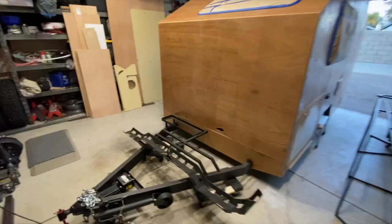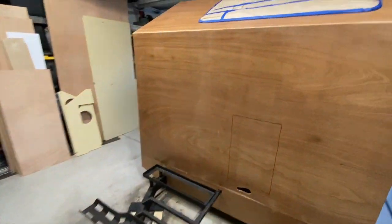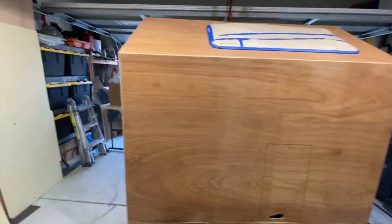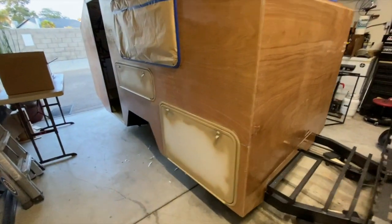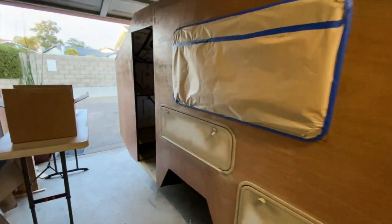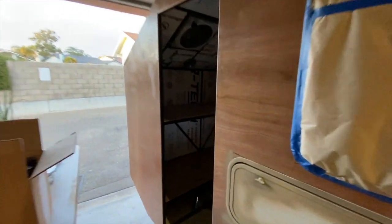What you'll see here is after my wife has spent an awful lot of time with the fiberglass cloth, rolling out the polyester resin over everything and getting a nice even coat. We've masked off the windows and installed the hatches — you can see the paper over everything.